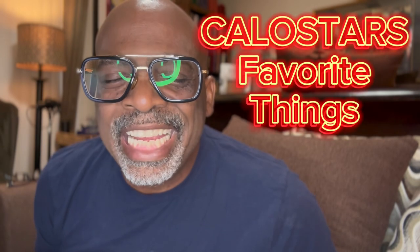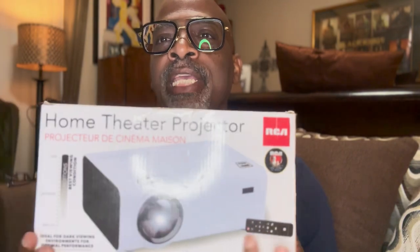Hey, this is your boy Klo Star from Klo Star's Favorite Things, and I have an exciting new find that I want to share with you today. I'm going to unbox it with you — this is the home theater projector by RCA. Yes, it's a home projector. I've been really wanting one of these for so long and I finally got one.